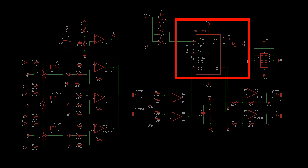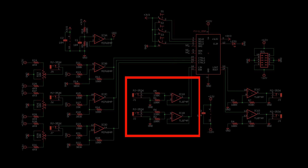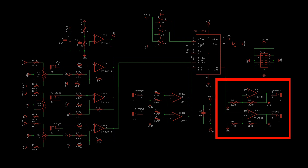Electrosmith provides an Eagle part block for easy schematic capture. The audio input is a voltage divider with a unity gain follower. The audio output boosts the signal back to Eurorack levels.